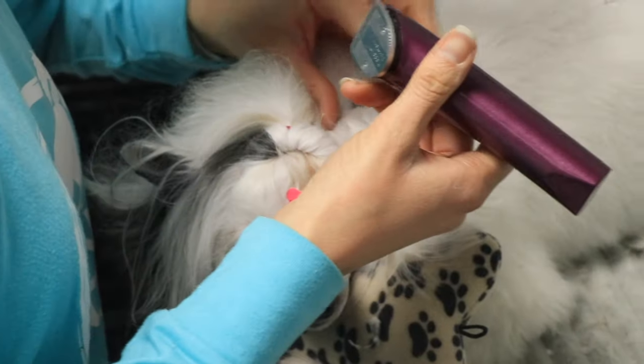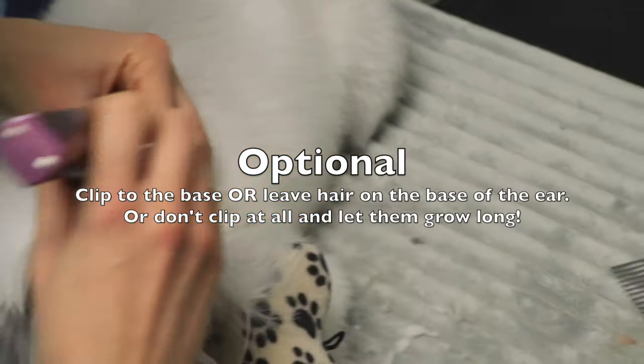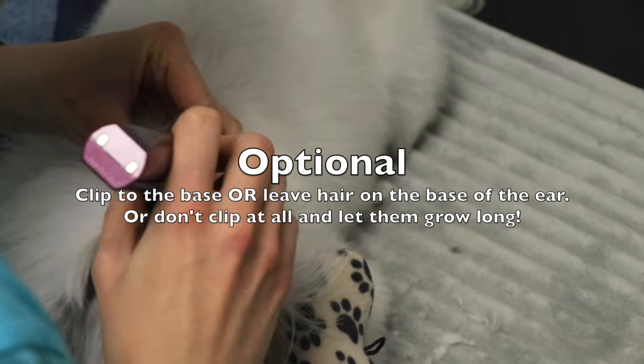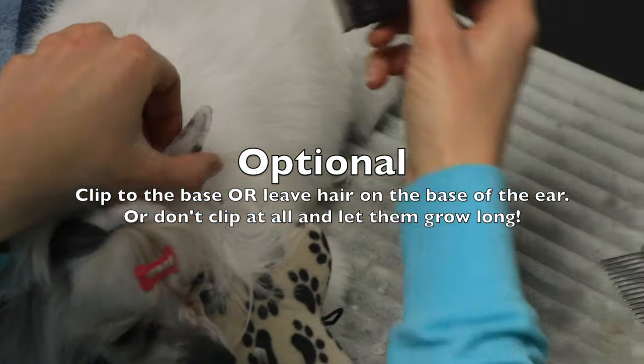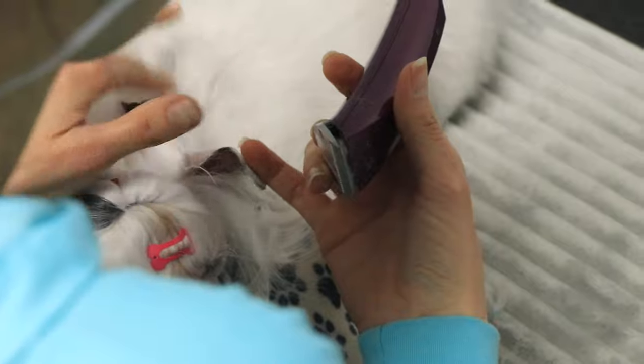I like to leave a little more hair on the crest of Luna, so I don't clip all the way to the base. I use the fold on the ear as a guide — wherever the fold is, I clip straight across.